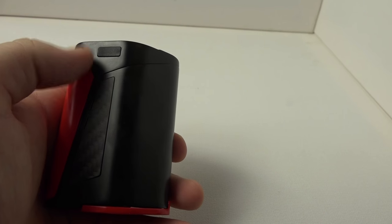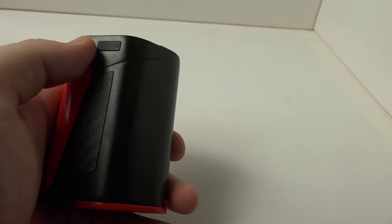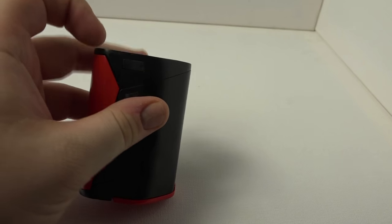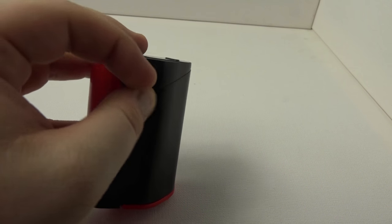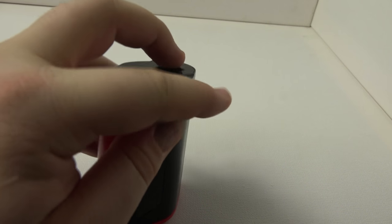All three devices support firmware updates, and each has straightforward software to update — essentially just downloading and applying a patch. There's not much more to say about the update process; it's simple and similar across all three.